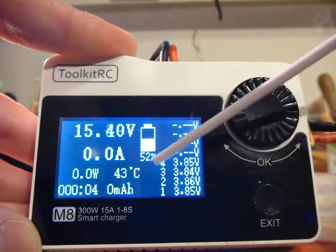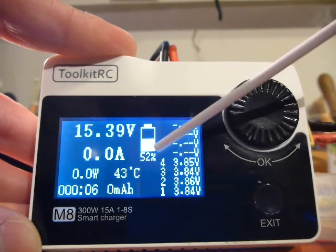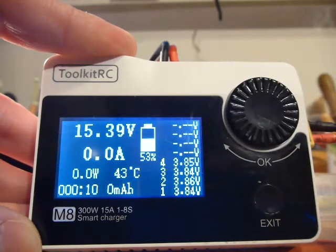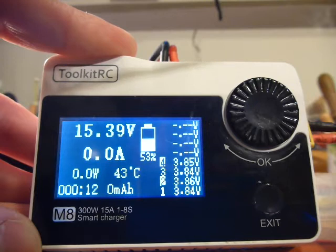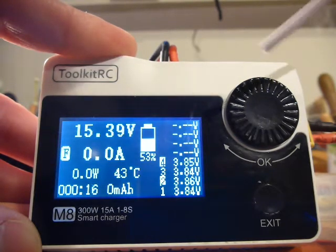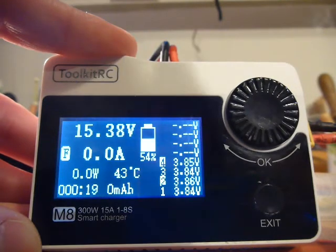Looking again... it seems now that it is okay, but after a while you can see it is not charging at all.